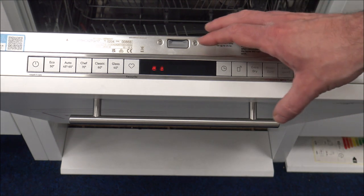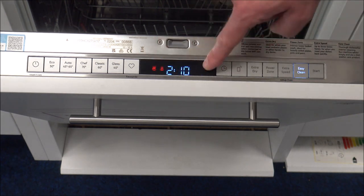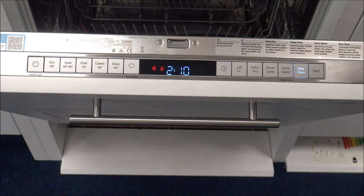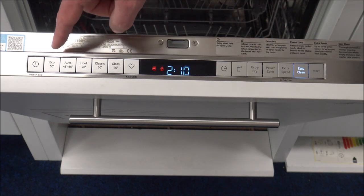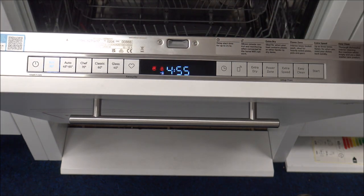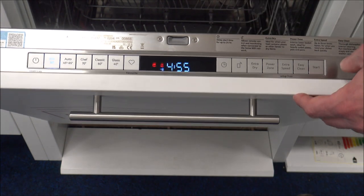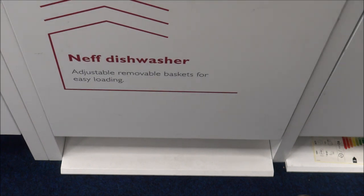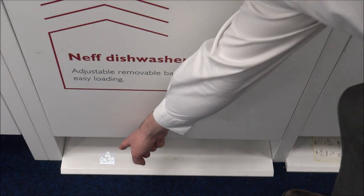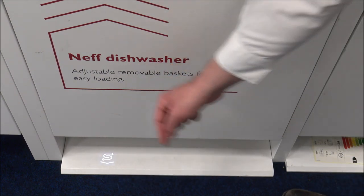A common problem with a lot of integrated dishwashers is you don't know how long you've got left in the program. It displays on the inside there, but once the door is shut, you don't really know how long you've got left for the program to finish. So if you were to select a program and then press start, you know it's going to take 4 hours 55, but once you've shut the door you don't really know how long that's going to be. If you have a look at the bottom here, you'll see this - it's a feature called TimeLight, and it's just a little light that shines from underneath the dishwasher.